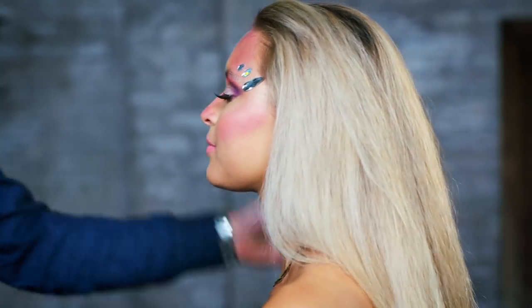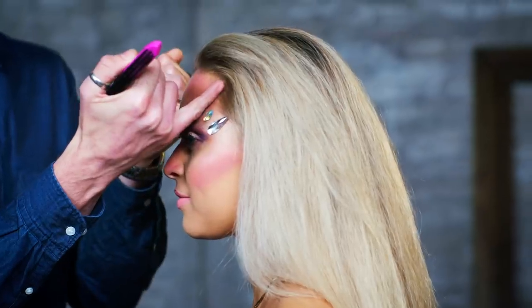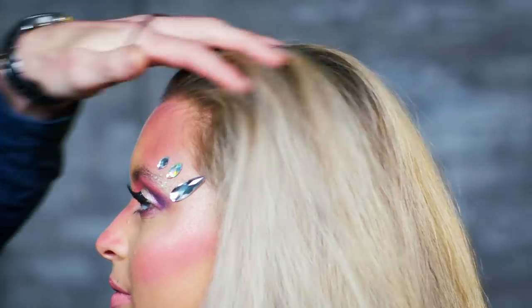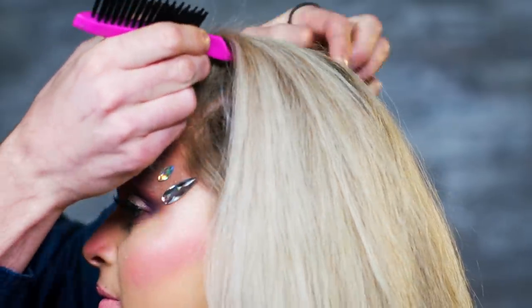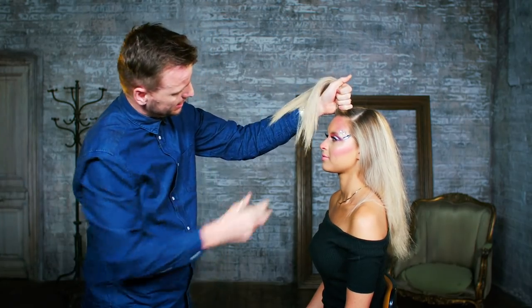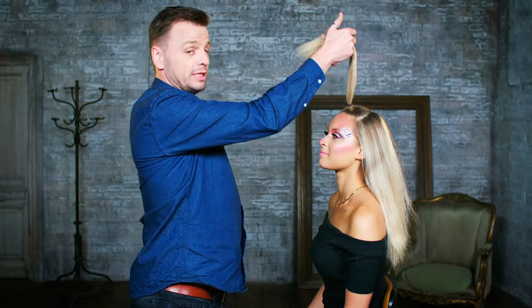To get to that front area, we need to create a nice big triangular section through the top here, working from each temple coming back to a point just by the crown. I'm using the panel part of my back comb brush to gather the hair at the front.